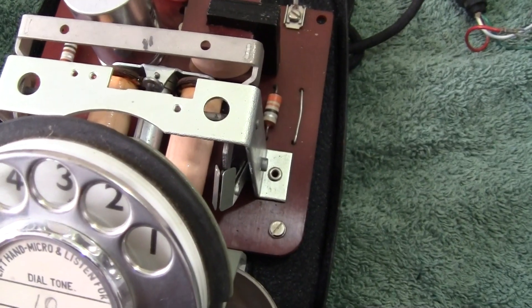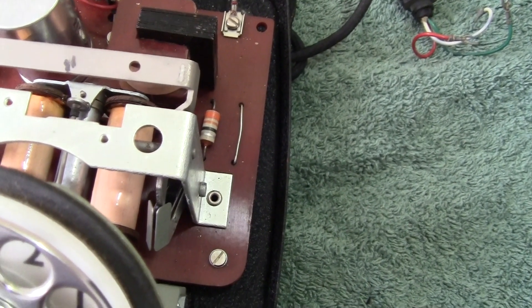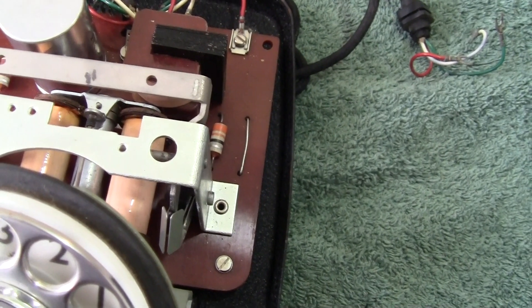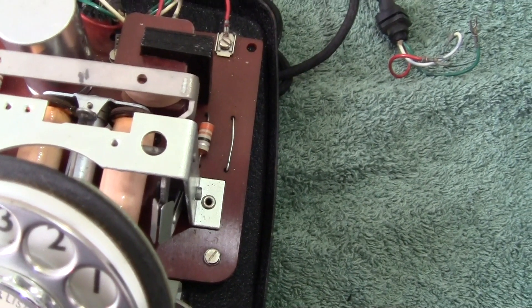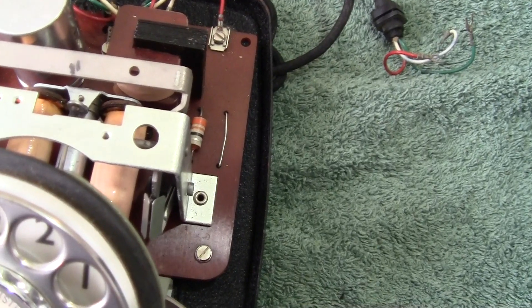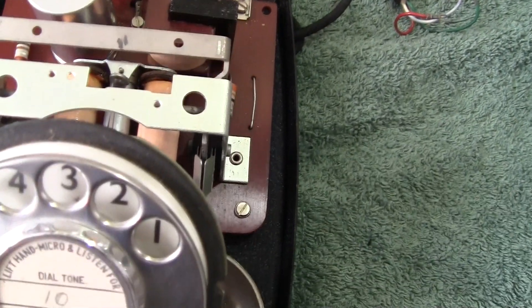Shortly after these were introduced, time was spent by this company and others within the phone industry to produce the 706, which came out very shortly afterwards. This phone was used by the Hull Corporation and some Commonwealth countries. The 706 was being developed at this time and was used by the GPO, so this phone was more or less overshadowed by the introduction of the 706.